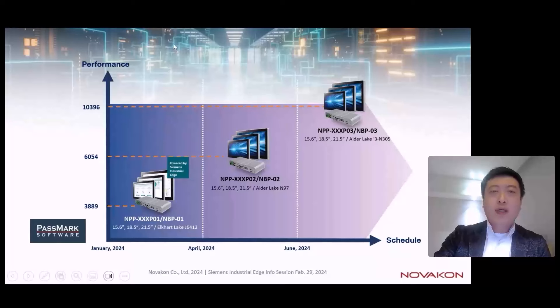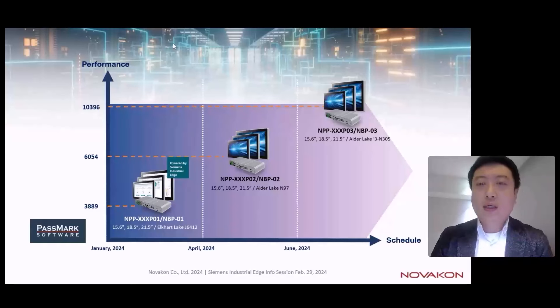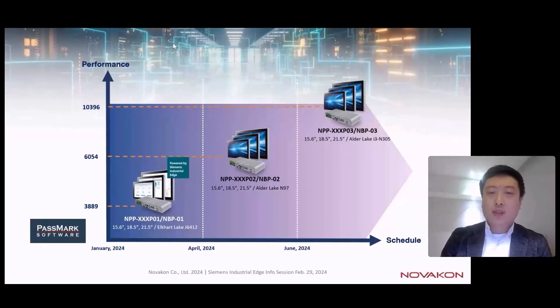Regarding the product roadmap: we have already onboarded our Celeron-type MPP panel PC to the marketplace. In Q2 of this year, we will onboard the second type with the N97 CPU, and by end of Q2 we plan to onboard the Core-i3 N305 model to the ecosystem.